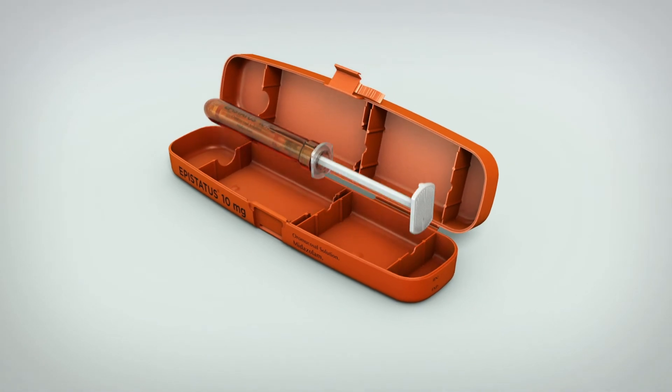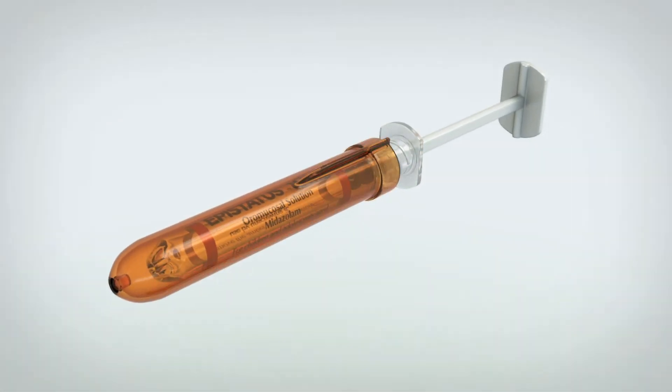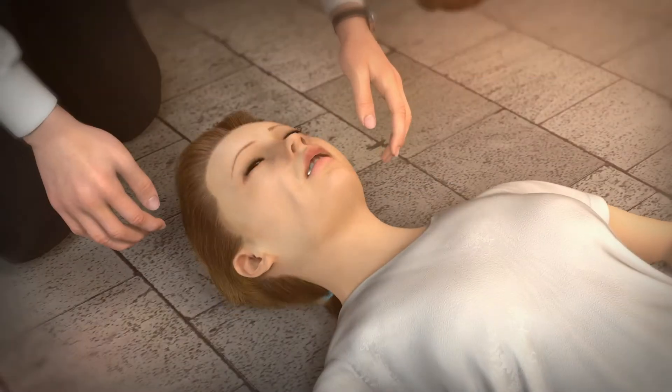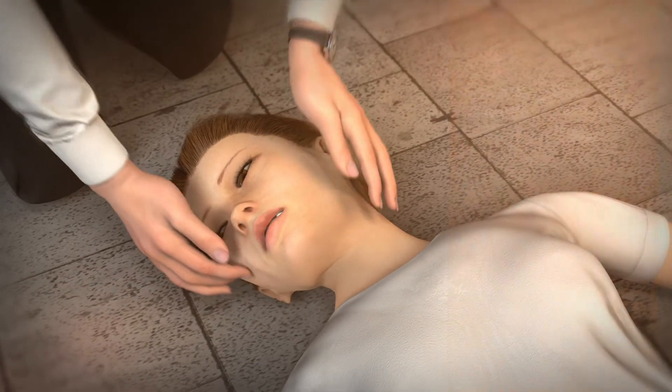Remove the syringe from its outer case. If the patient is not already on the floor, you do not need to place them there. Gently turn their head to one side.